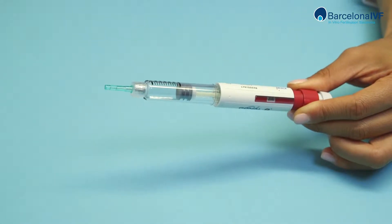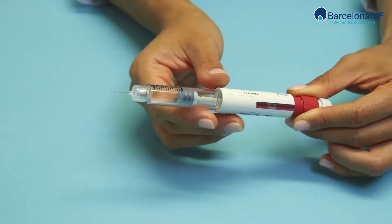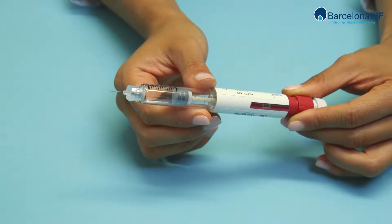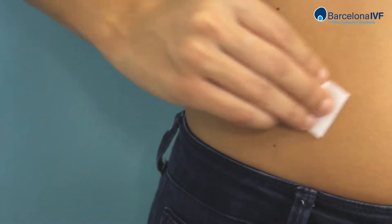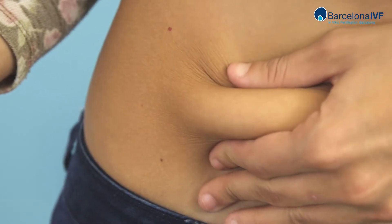Remove the protector from the needle. Everything is now ready for application. Clean the abdominal area with an alcohol wipe. Pinch the area where you want to apply the medication with one hand.